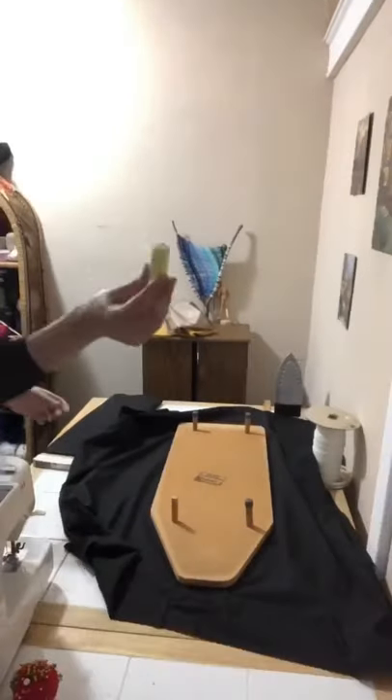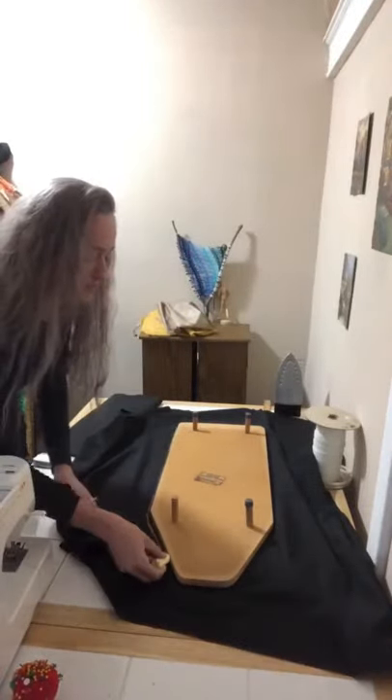I'm going to lay out my black cotton fabric and place my ironing board on top of it face down. Go ahead and grab your chalk and start to outline your ironing board on top of your fabric. Then you can put your ironing board aside — you won't need that right now.